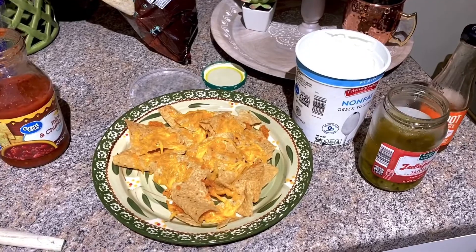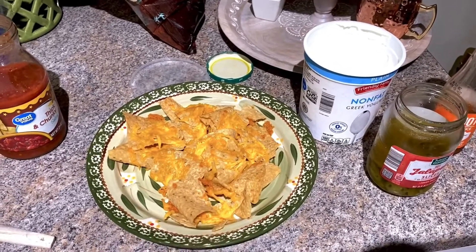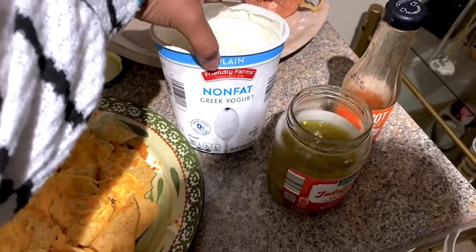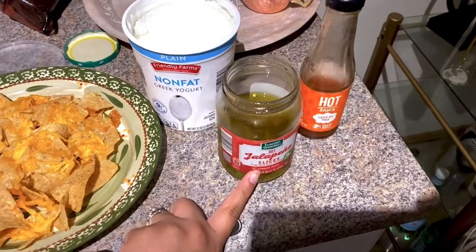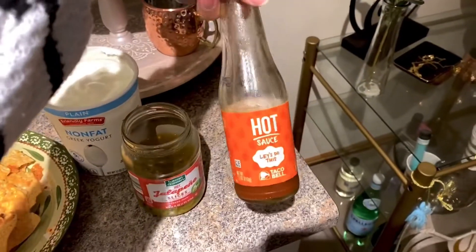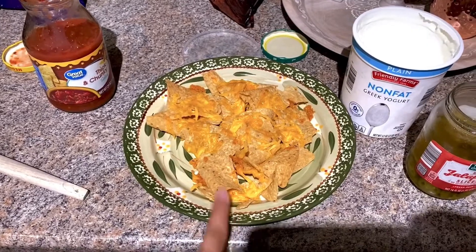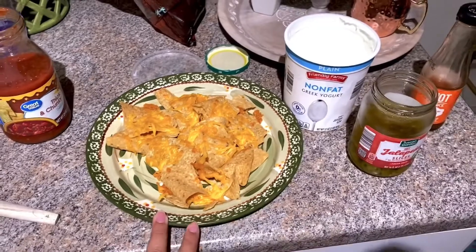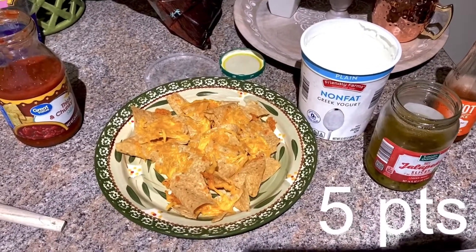The nachos just came out of the oven, all nice and golden brown and crispy. I melted the cheese on top and I'm adding some salsa, and then instead of sour cream I'm using plain non-fat Greek yogurt — it tastes very similar but it's zero points. I'm doing some jalapeño slices and a little Taco Bell hot sauce, which is also zero points. The only points are the chips — about five points of chips. The fat-free cheese is zero points since I used under a fourth of a cup. So this is a five-point lunch.